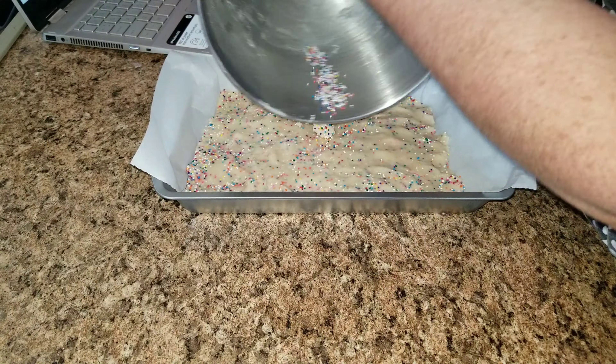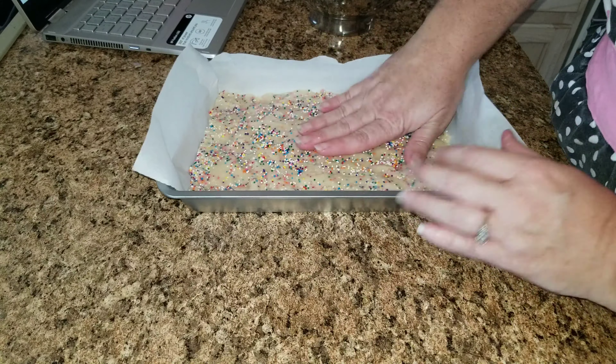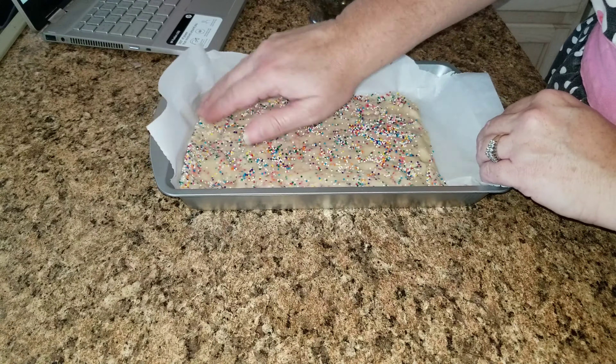Don't forget all of those sprinkles on the bottom — I love sprinkles and I want it to look very pretty, so I added more sprinkles to the top as well.